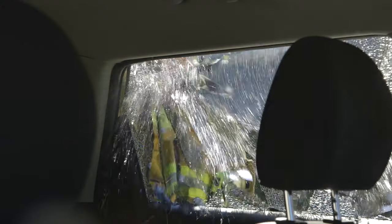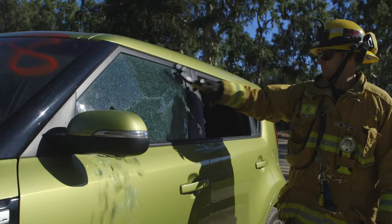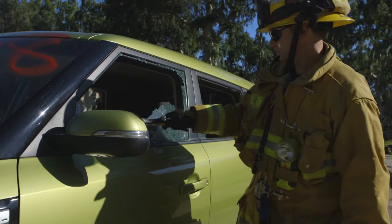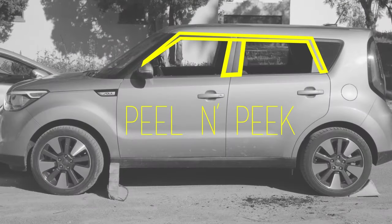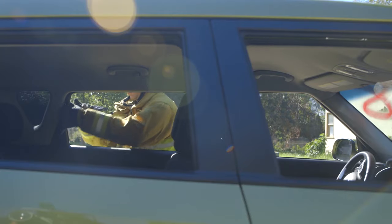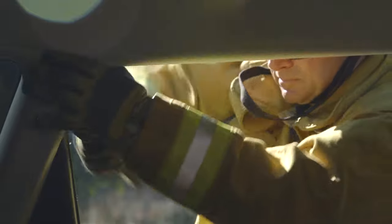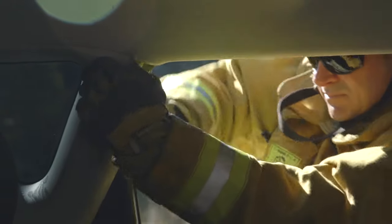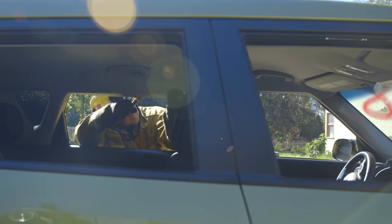Break only the glass necessary to perform your extrication. Peel and peek the interior of the A-Post, B-Post, C-Post, as well as the roof rail to identify your airbags, airbag gas canisters, seatbelt retentioners, and seatbelt backing plates.